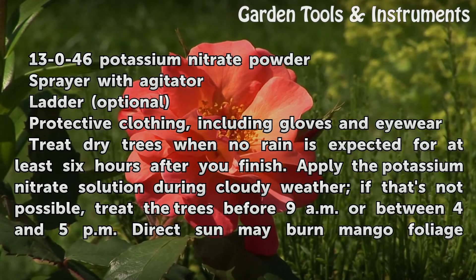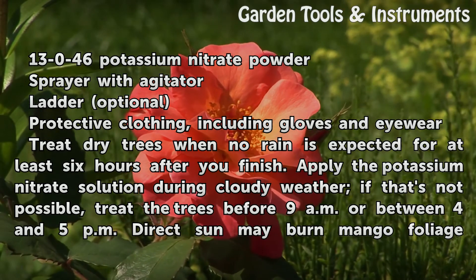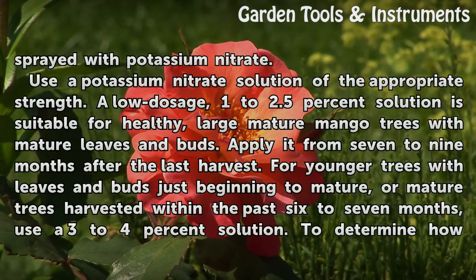Treat dry trees when no rain is expected for at least 6 hours after you finish. Apply the potassium nitrate solution during cloudy weather; if that's not possible, treat the trees before 9 a.m. or between 4 and 5 p.m. Direct sunlight may burn mango foliage sprayed with potassium nitrate.